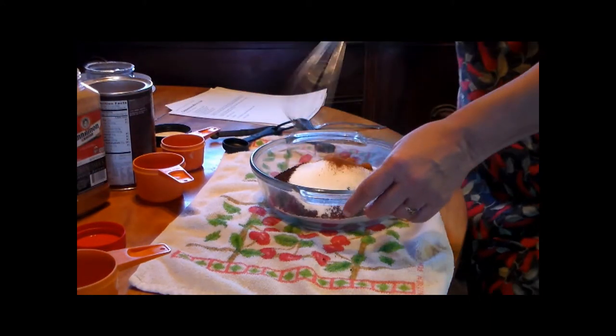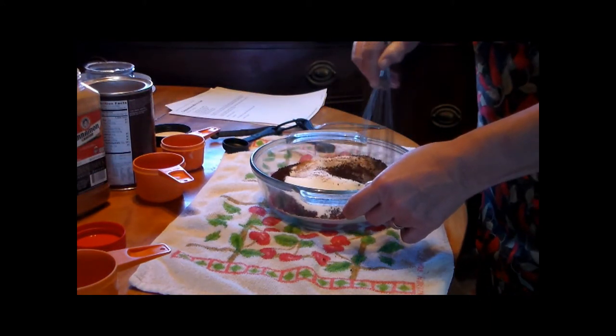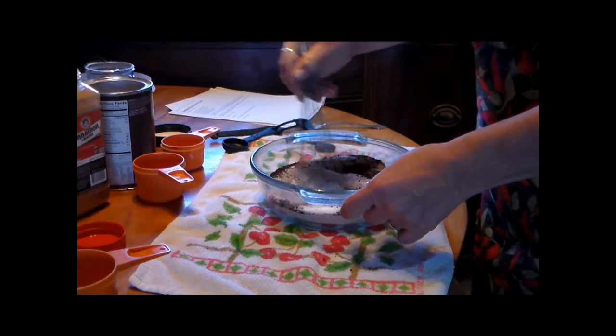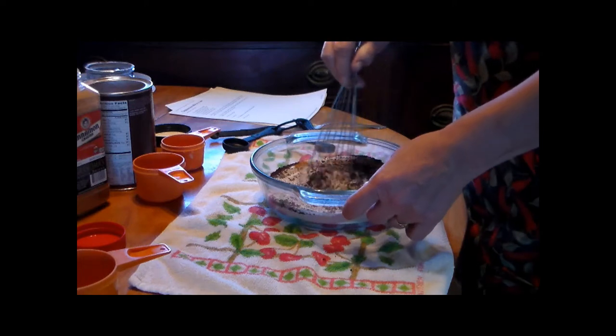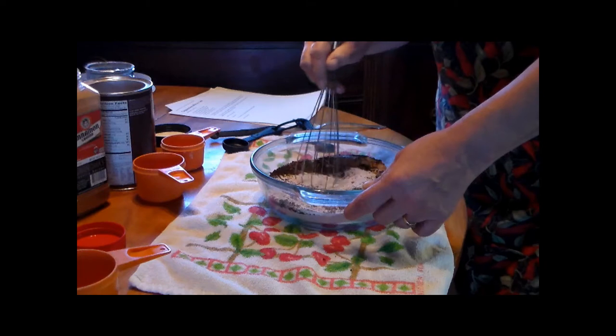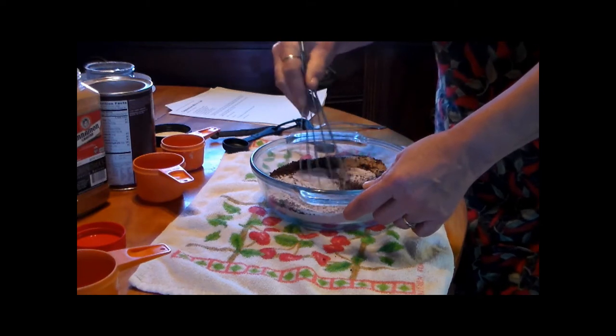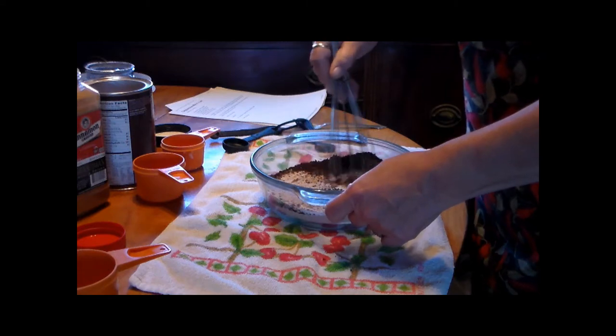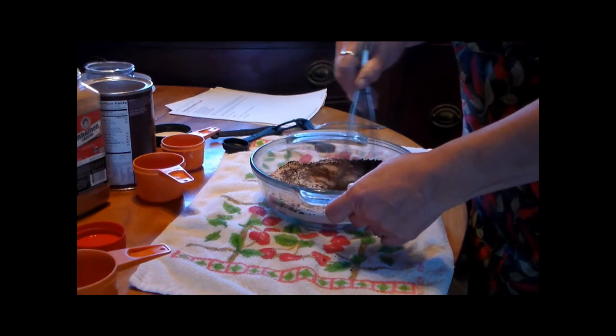And then you mix it up. This is used with hot water — three tablespoons into a cup of hot water. It's just another hot drink.